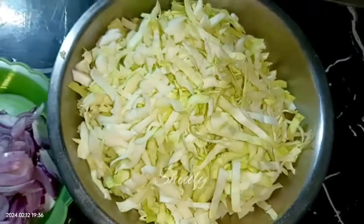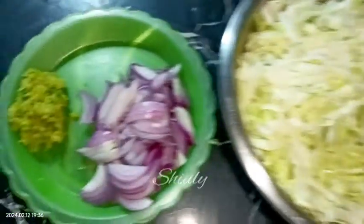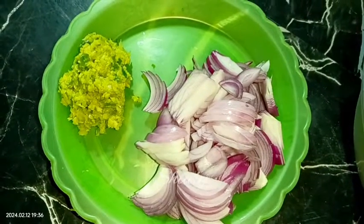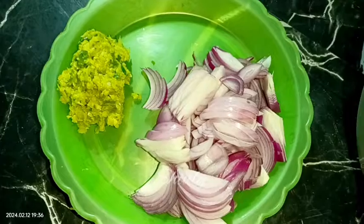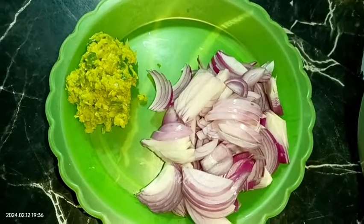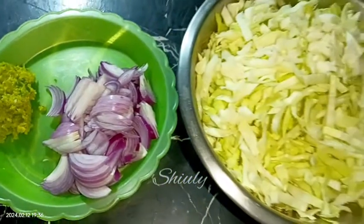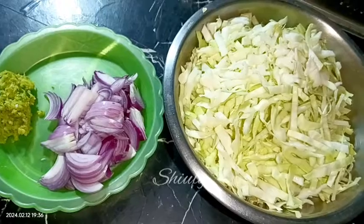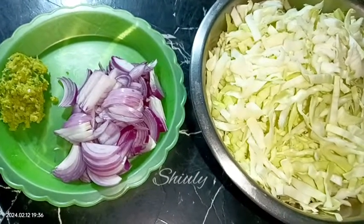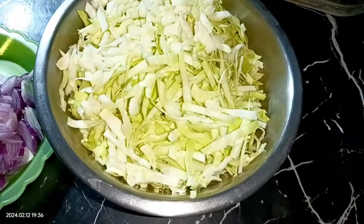I have taken a cabbage of about 400 grams and I chopped it. Here I have taken three medium sized onions finely sliced, and about one and a half tablespoons of ginger, garlic and green chili crush — I crushed it, but you may take the paste, there's no problem. I have taken green chilies according to taste and I'm not going to use any red chili powder for this recipe, but you may take only ginger garlic paste and red chili powder separately, as you wish.